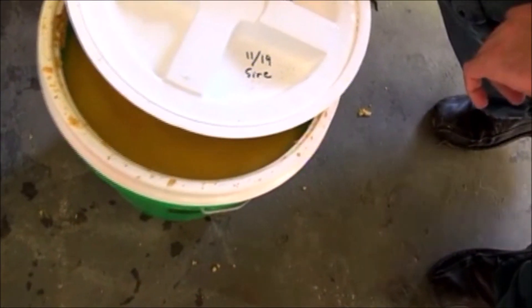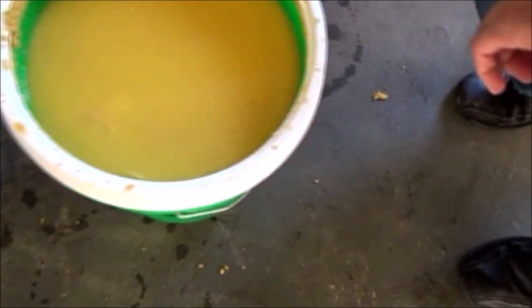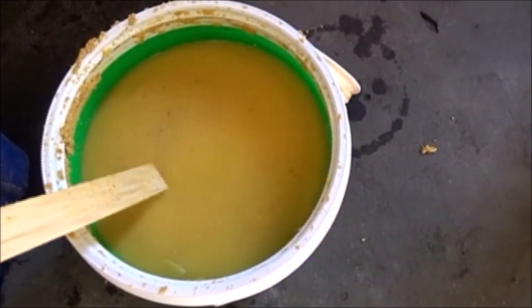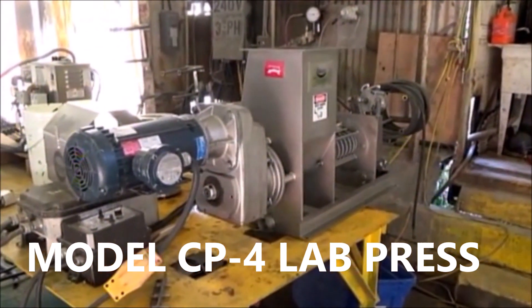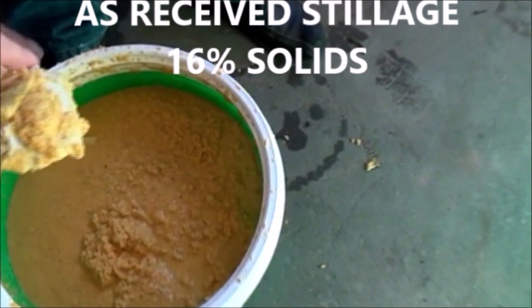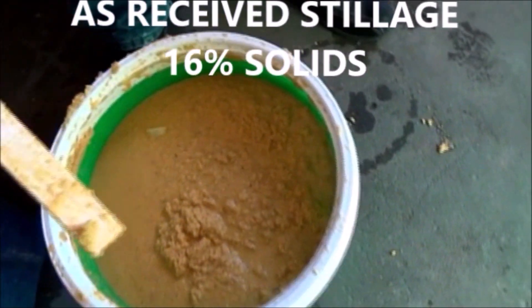And here we have the same thing, but dated 11-19. As we open the pail, you can see what it looks like — it's got a layer of water. We could pour this off, but we're not going to. We're going to stir it in and run a capacity test in this little 4-inch press. We're finding some sort of waste material here; hard to say what it is, but we're discarding that.